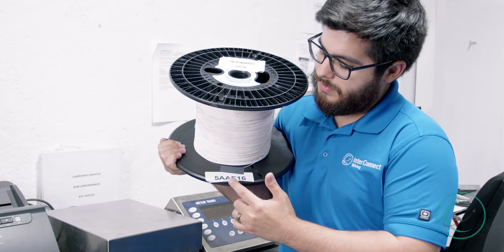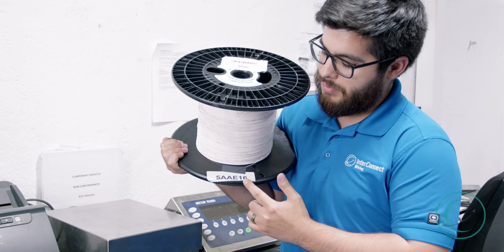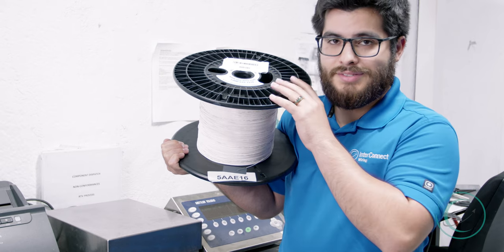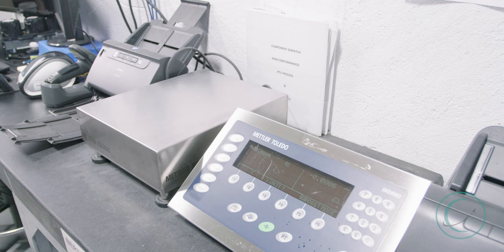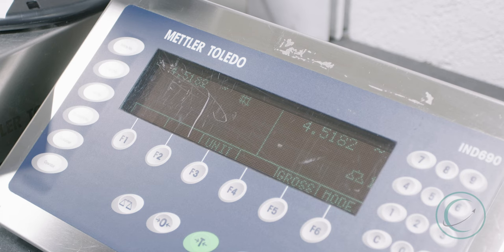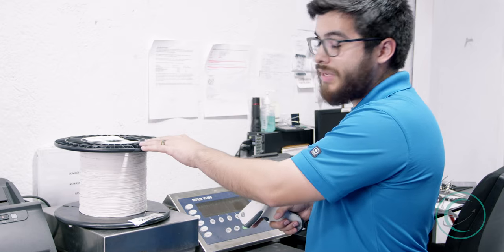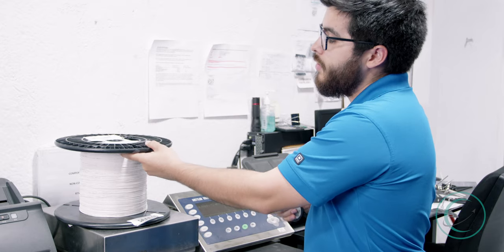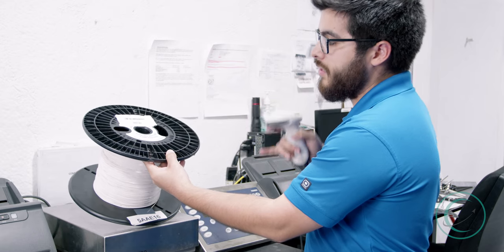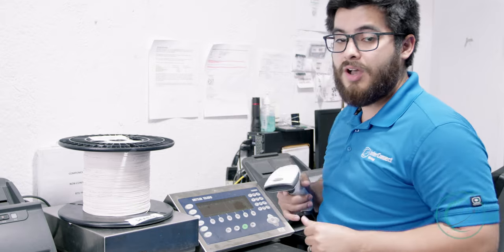This label tells us the building number that it is in, the block that it is in, the aisle that it is in, the row in that aisle, and the placement on that row. This is similar to a library tracking system and allows us to find our spools very easily. We use this scale to accurately measure how much wire is on each spool. Now that we have our wire spool checked out from the correct location, we're going to issue it to a job using a barcode scanning system — we'll scan these barcodes so that it auto-fills and auto-types in, and we'll check the measurement of the weight and issue that to the job.